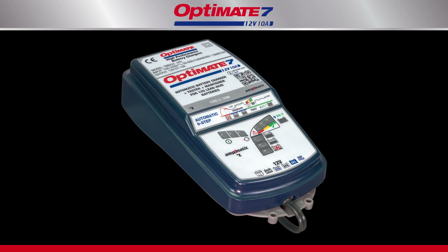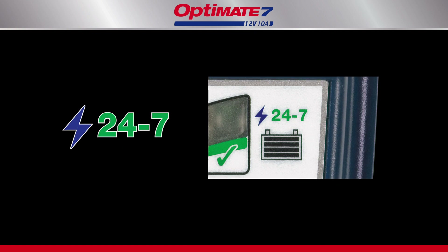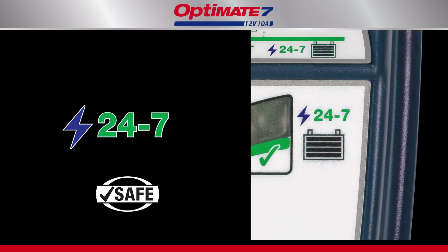The OptiMate 7 is a smart, fully automatic battery charger rated for 24-7 use. It can be left connected to the battery without fear that it will ever overcharge the battery.